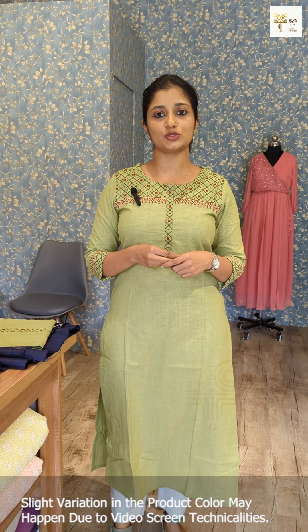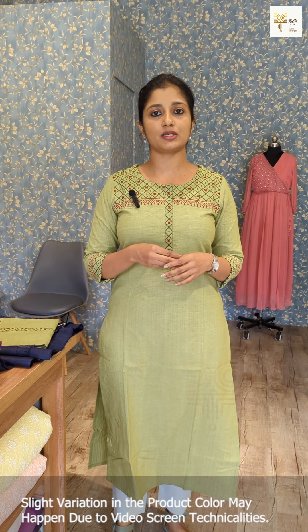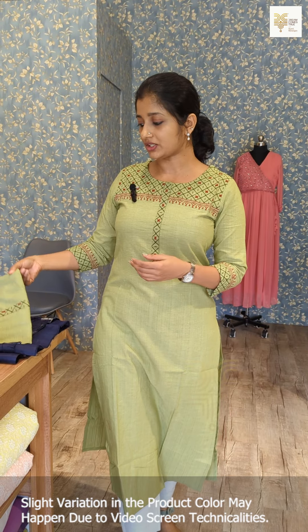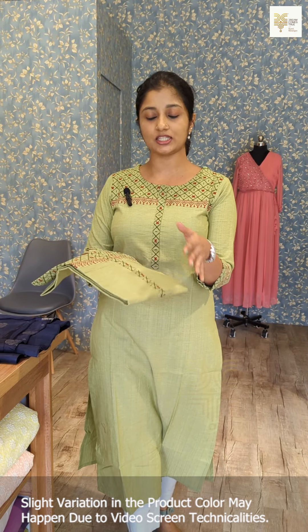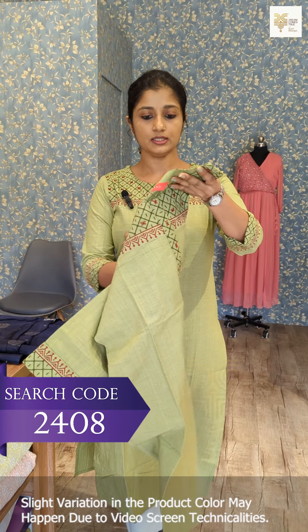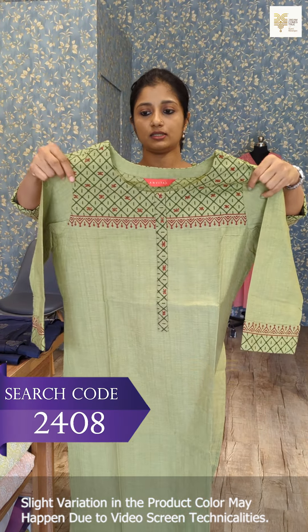Woven un-stitched suit. We need to make a casual suit in a summer collection. This is Pista Green. This is pure cotton fabric. This is a design — this is a block print.